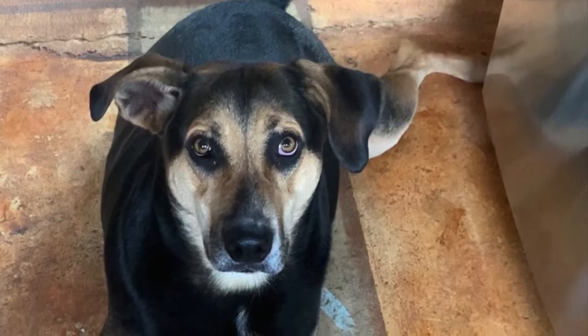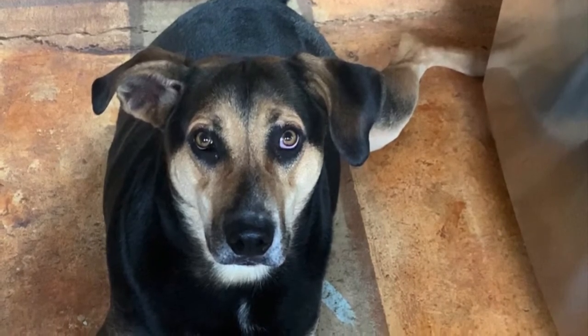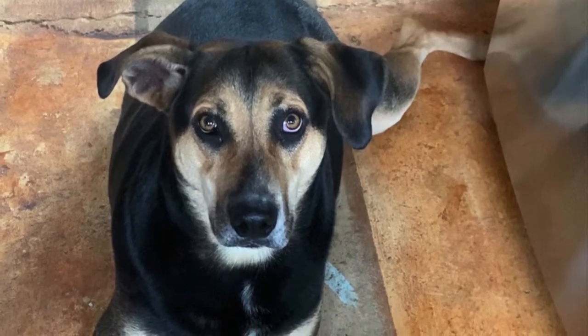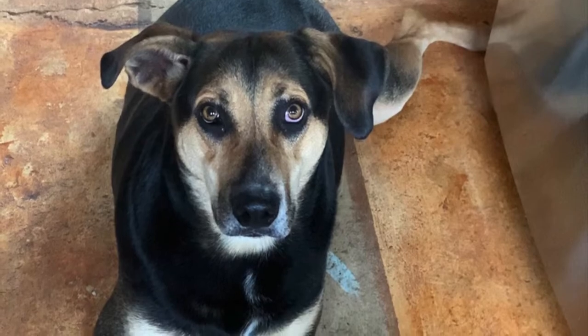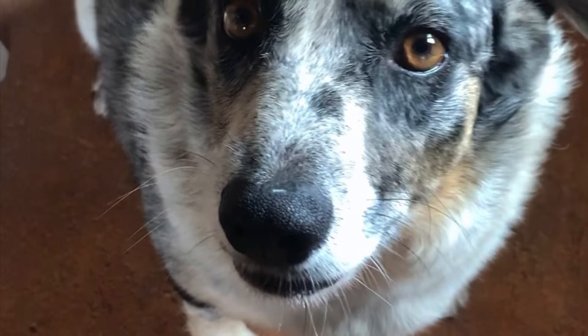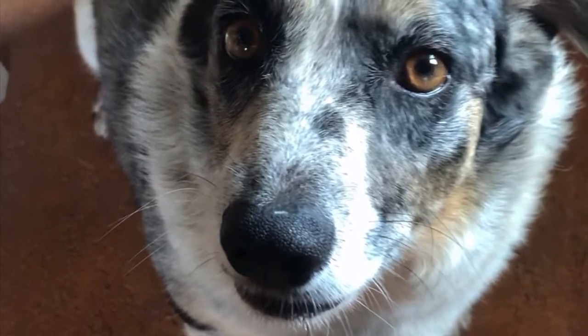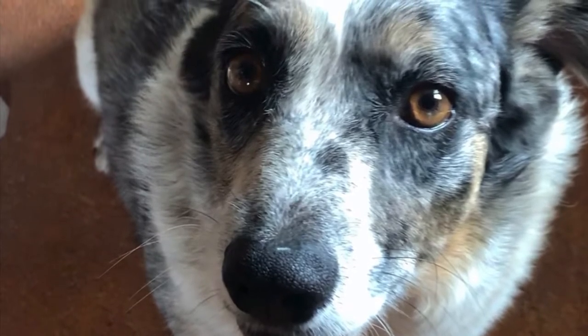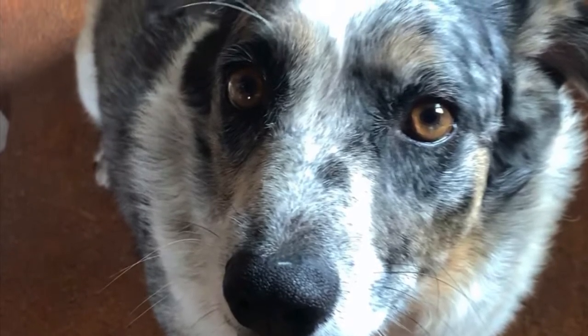Hello everyone, today I'm making a video about worming dogs with diatomaceous earth. I've already made a video on worming cats with diatomaceous earth and I'll link that in the description box below. A lot of people have asked if it's the same for cats as it is for dogs, and it is — other than measurements. The process is the same, just the measurements are different.